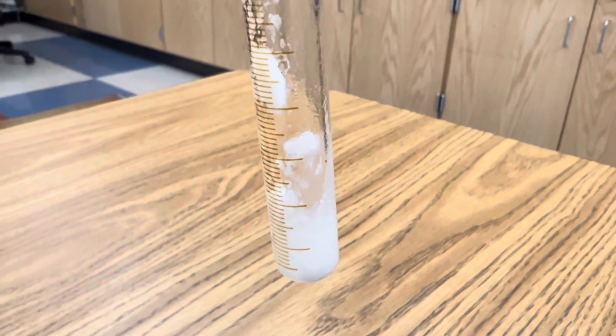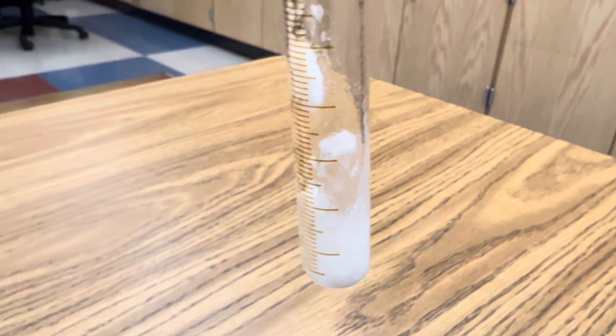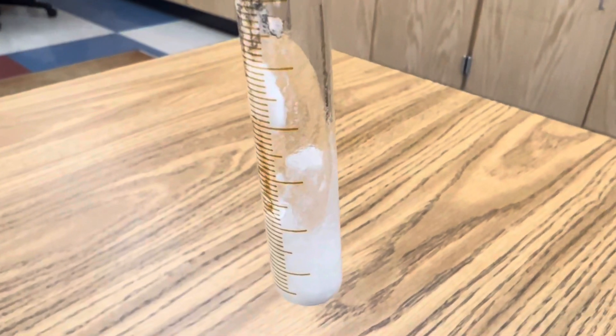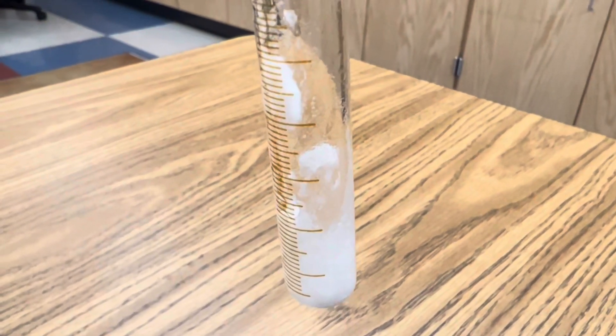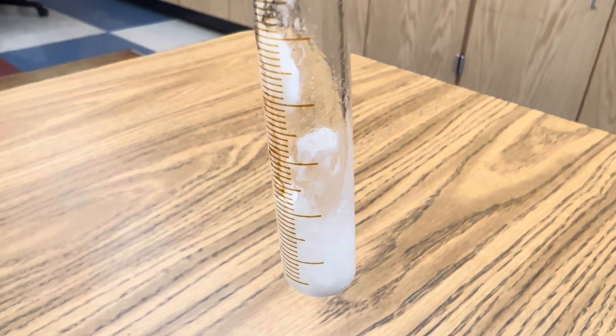So the products in this reaction are sodium chloride and hydrogen gas, and you can actually see sodium chloride crystals sticking to the side of the test tube. Very cool. Single displacement of sodium and hydrochloric acid in Ramseyland.